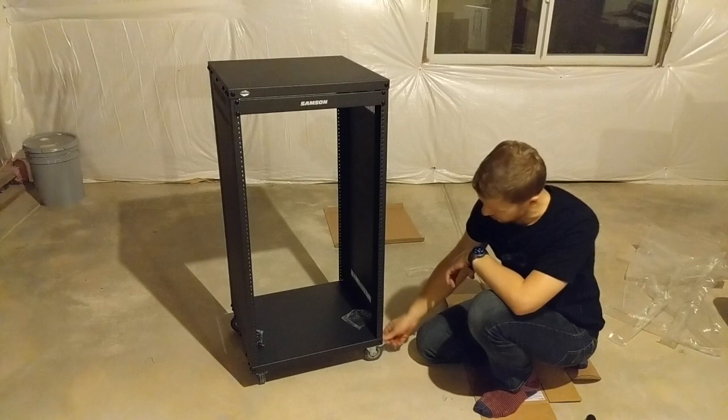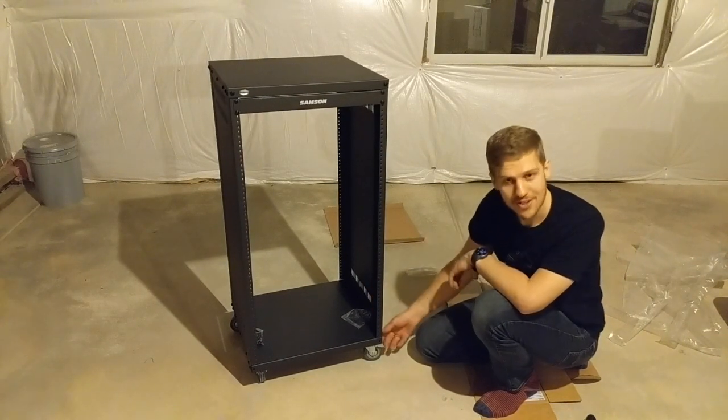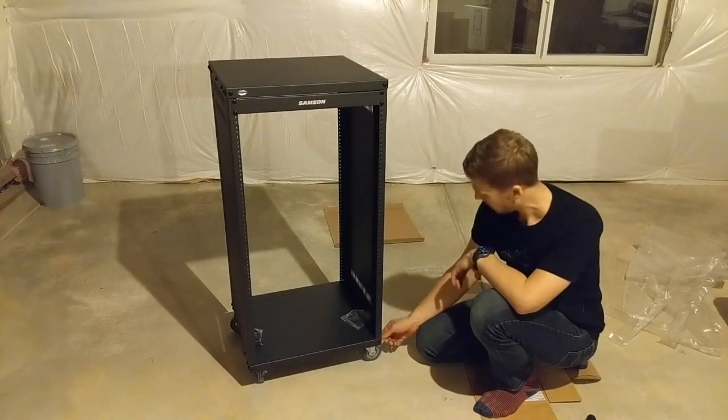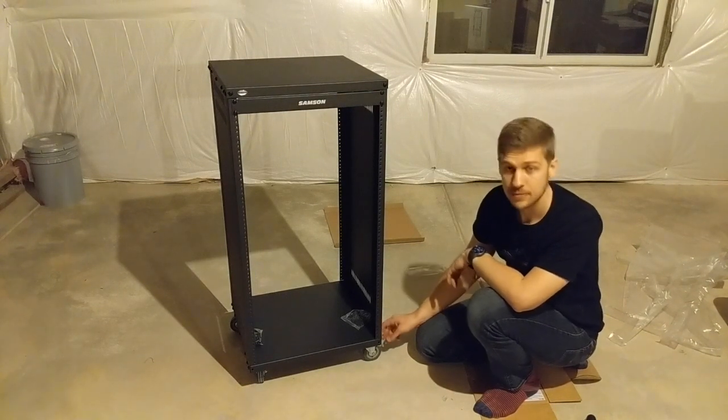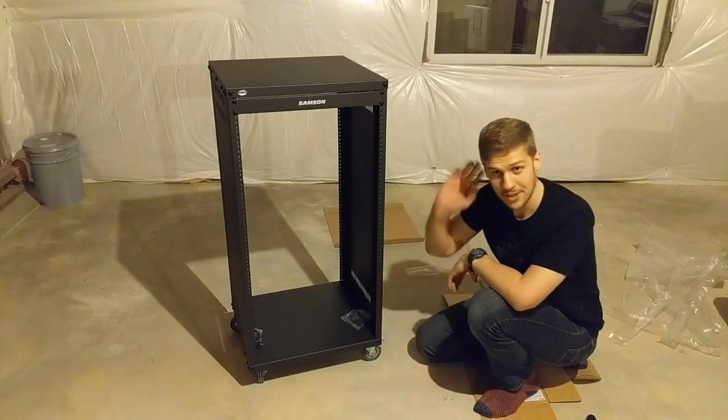It's got locks on the wheels, if anyone's wondering - that's kind of a must for any rollable cabinet. And that's it. Thanks for watching. Any questions, let me know. See you all next time!